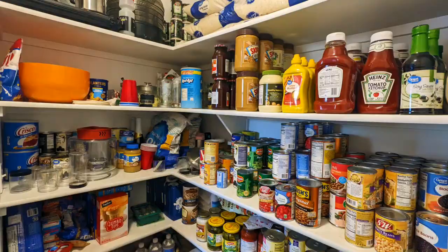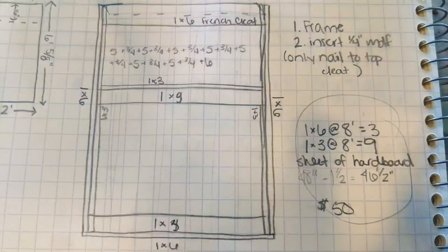This is the basic rough draft of what I want the organizer to look like. I did accidentally omit the 1x3s on the two ends when building this, which I advise you to please go ahead and put in — I'll explain why at the end of the video.